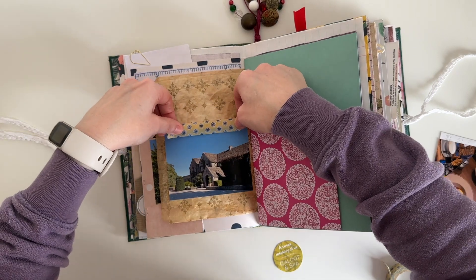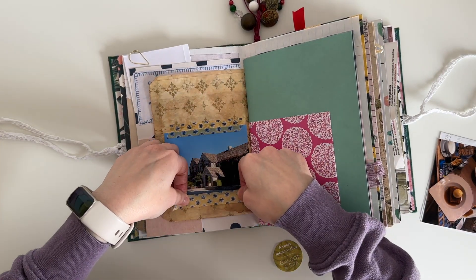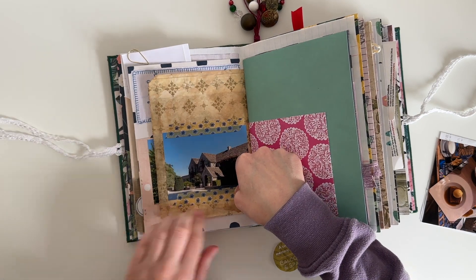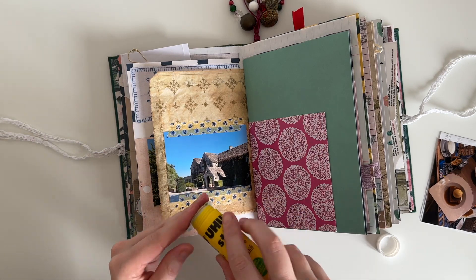I'm just going in with some of that same washi tape just so that it keeps all these pages tied together, because I still have to document the beginning part of this trip. And I'm just coming in with a glue stick because that sticker is no longer sticky.